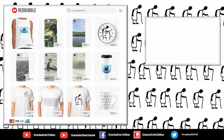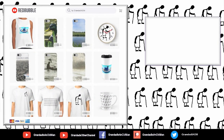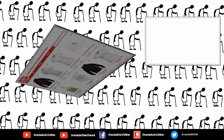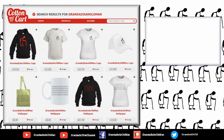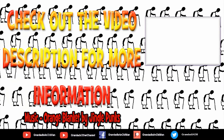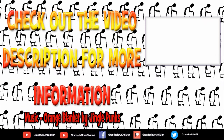You can help keep my channel running by donating a dollar on Patreon to buy me coffee. And if you fancy some Grandad merchandise, I have two shops — one on Redbubble and the other on Cotton Car. Finally, you can always find more information in the video description. Thanks again for watching.